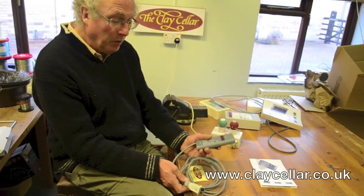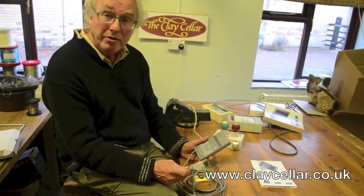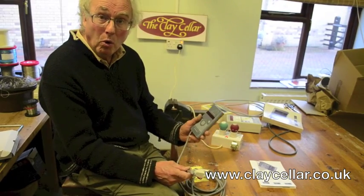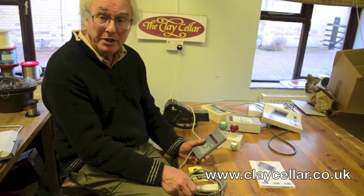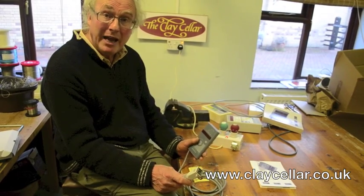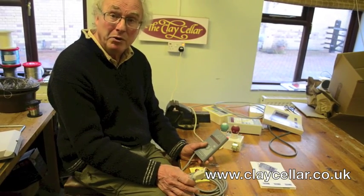The controllers we sell all come with three metres of cable, and I think it's important to have the kiln as far from the controller as reasonable so the controller is not affected by the heat of the kiln. With three metres of cable you've got a nice choice of where to put it in your studio — at a convenient height to operate and see. If you can mount the controller facing the door, you can check the kiln's temperature without even coming into the room.